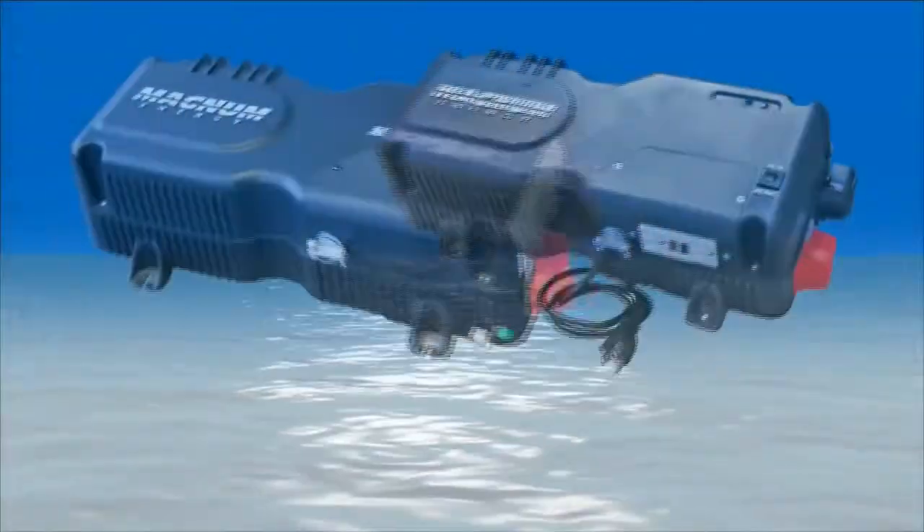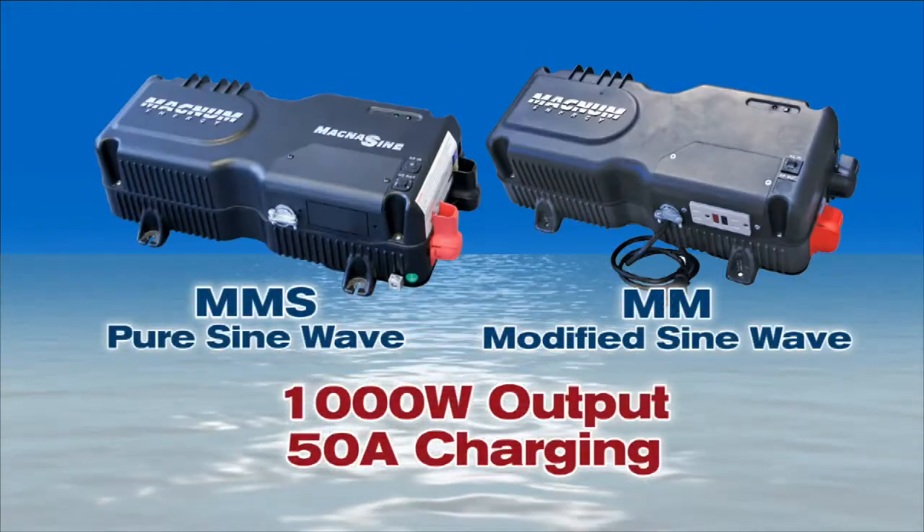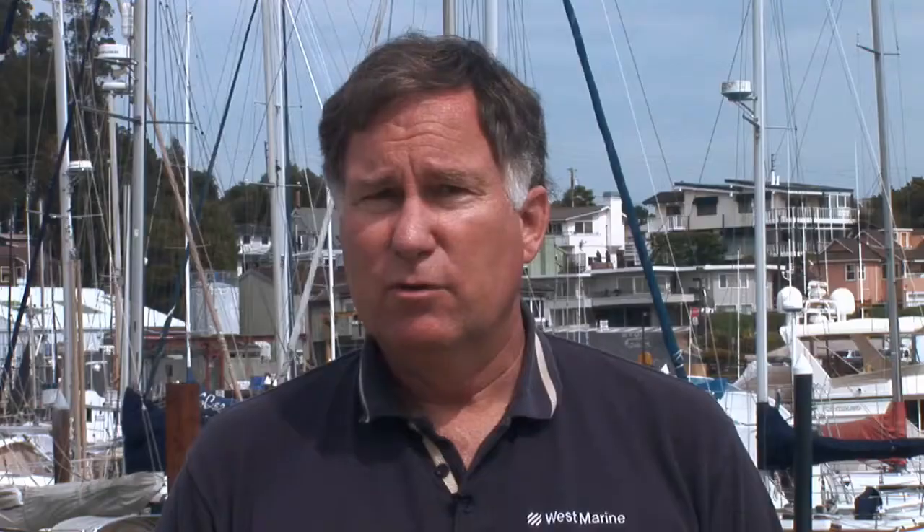The MMS model and its modified sine wave companion, the MM, are rated at 1,000 watts output and 50 amps charging. That might be enough for a 30 to 35 foot boat, depending on the need for AC power. What if the boat is larger, or if the owner wants to run an electric galley? Most inverter manufacturers offer similar inverter-chargers that range from 1,000 watts to about 3,000 watts. Remember, you size the inverter based on the loads that you'll be running simultaneously. Over 3,000 watts is possible, but a generator becomes more and more likely at that point.